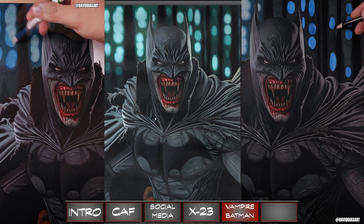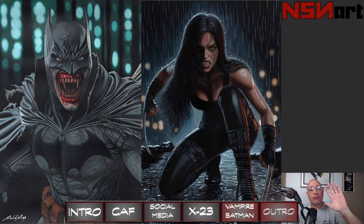Go check out the larger scans that I will have on CAF. Thanks for watching this art reveal — happy collecting.